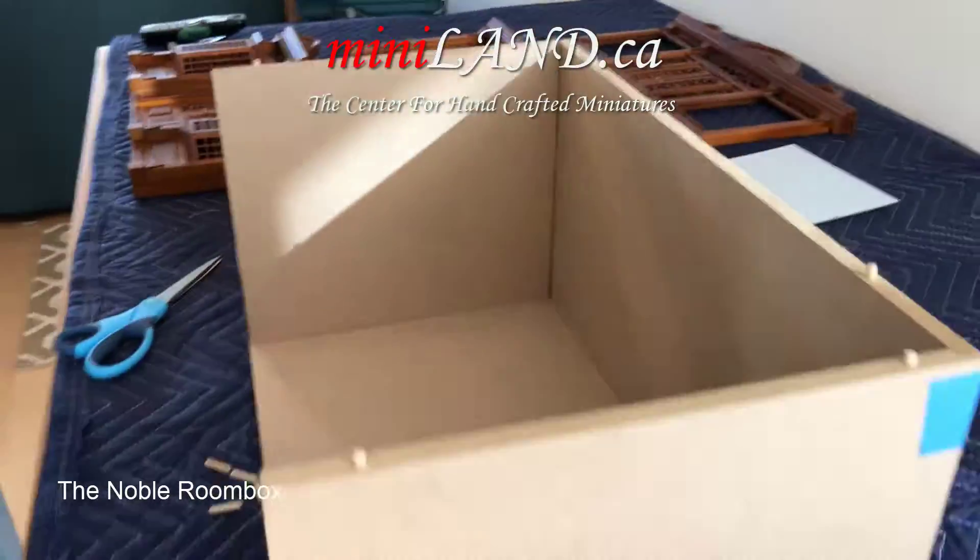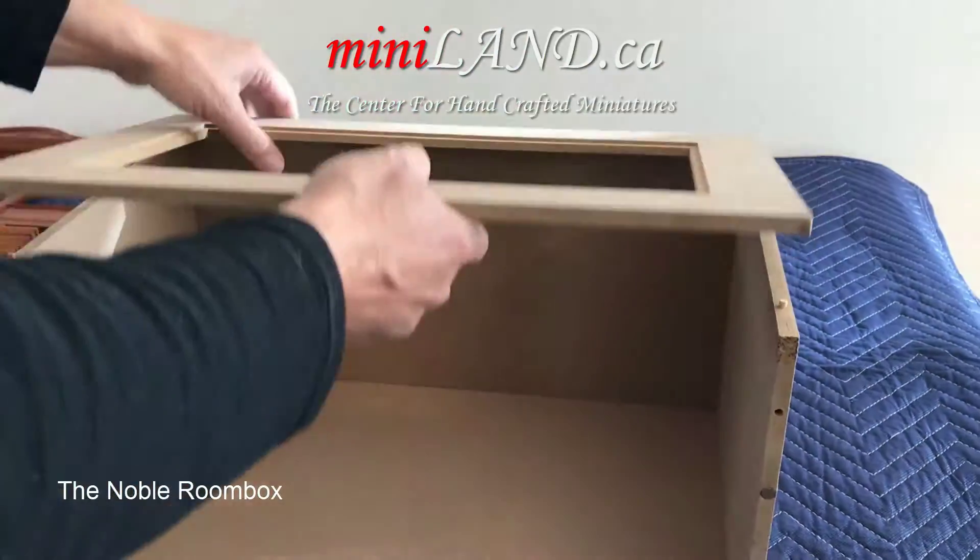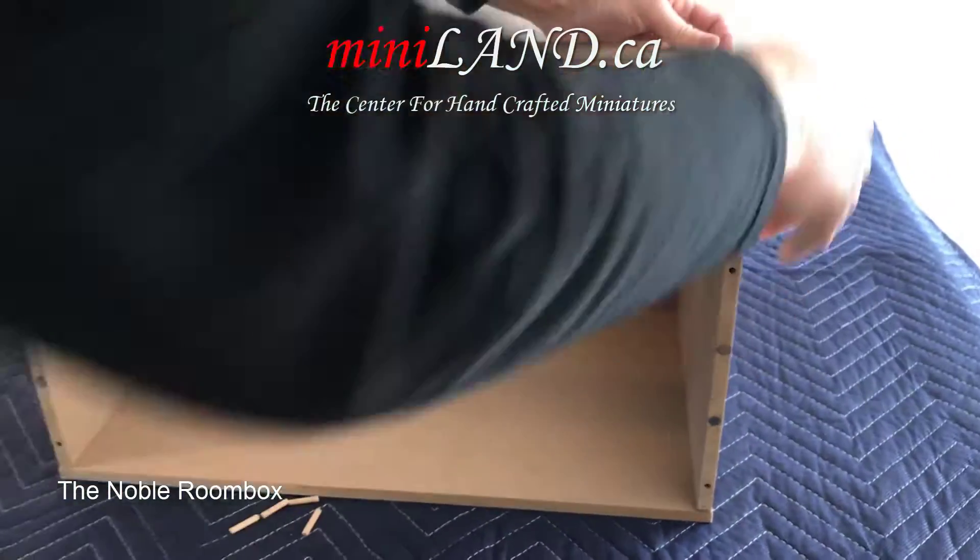Each front is available in two colors, walnut and unfinished. They come ready to assemble in just five minutes, included with glass panels for both windows and doors.